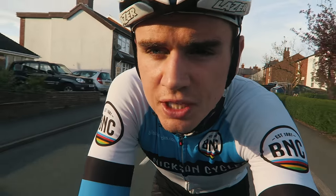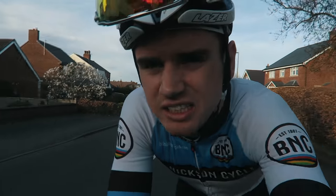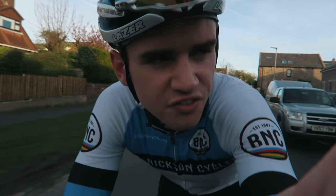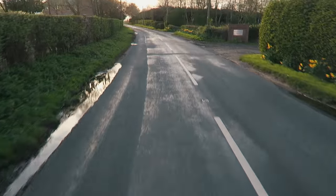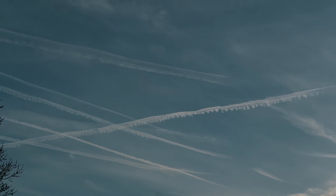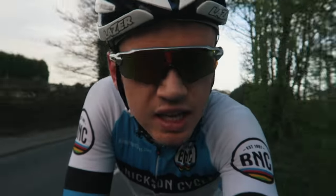Just rolling out for session number two and I decided today's going to be a chain gang. It's about a 40-minute ride out, a one-hour chain gang, and then a 40-minute ride home — so in total the ride should be just over two hours, giving me a total of about just over three hours of riding for the day. To be honest, I'm looking forward to riding with people for a change. I always go out training on my own, so every now and again it's nice to go out with a group of people. This chain gang normally gets a decent turnout, and especially on a good night like tonight it should be a good ride.